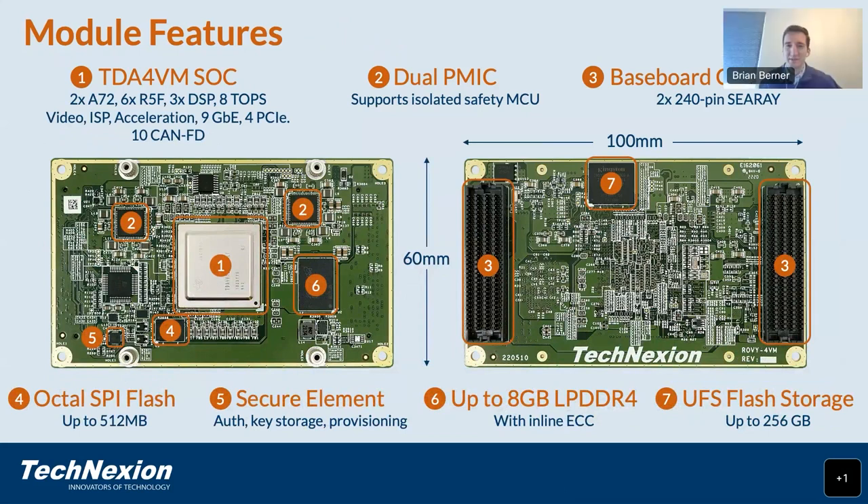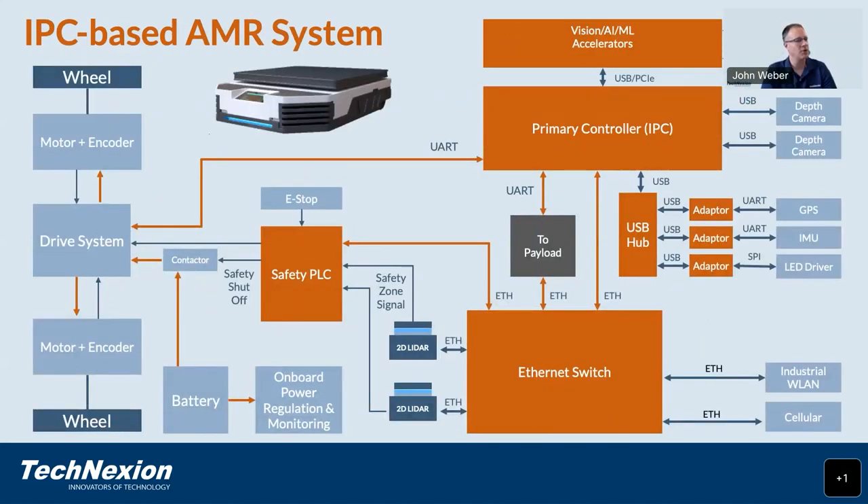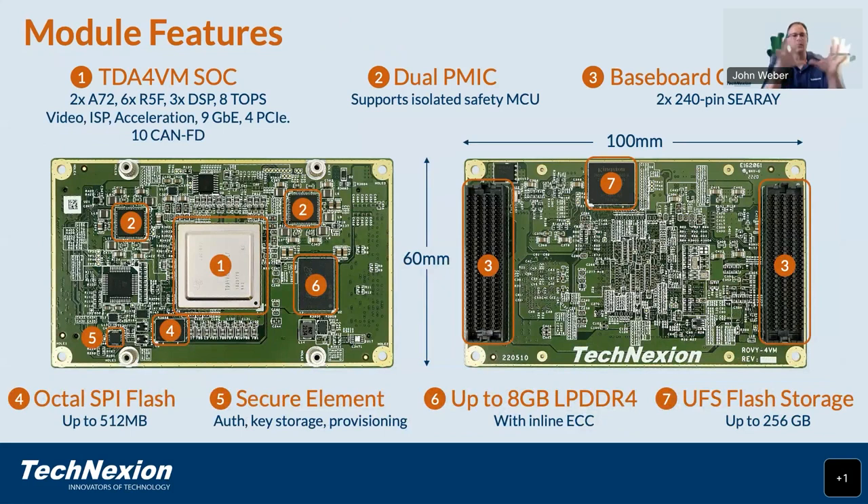Brian interjected to ask about the orange color coding on the previous slide — whether it indicated features that would ideally be integrated into the IPC. John clarified that the orange on the robotics architecture slide indicated large elements in the system, and noted the interesting coincidence that many of those elements are now integrated into the TDA4VM SOC. John confirmed he would be demonstrating how the Rovi integrates all of these things into one small package.